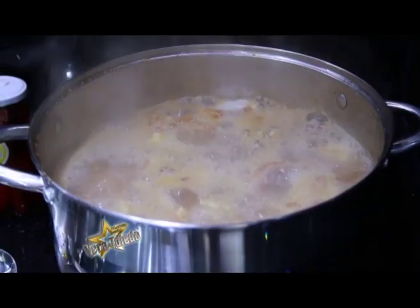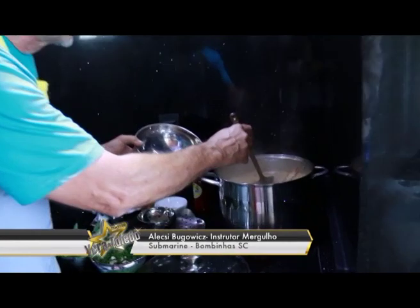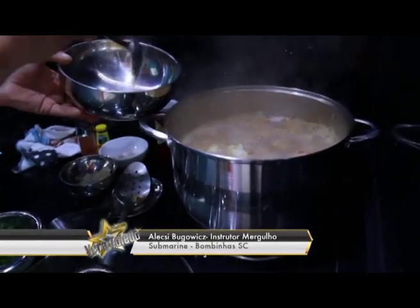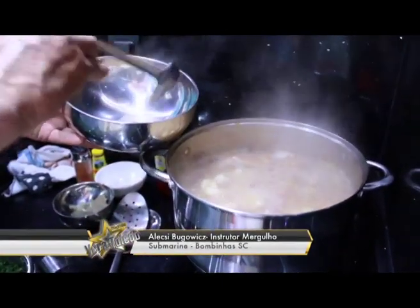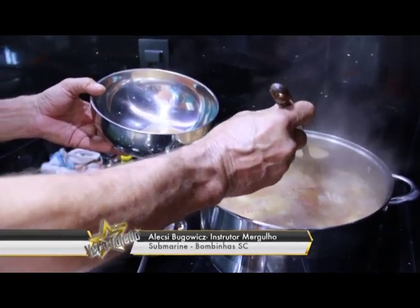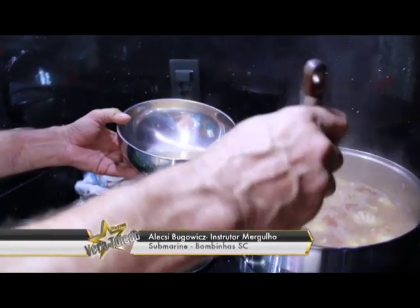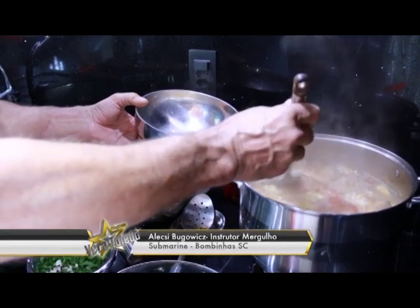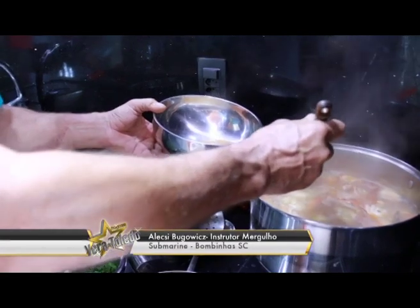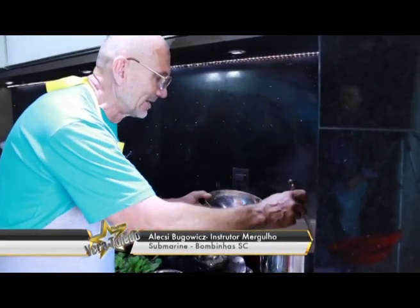Não dá para deixar a espuma, senão ela vai deixar um gosto forte na sopa. Então, quando começa a ferver, retiramos com uma pequena concha essa gordura da superfície. O que é essa espuma? É a gordura do próprio siri, que está se soltando com o calor, e também o óleo que havíamos botado para fritar a cebola e o tomate — ele virou essa espuma na superfície. É praticamente o colesterol que o siri libera, e apesar de não ser muito benéfica, ela causa um gosto desagradável na sopa.